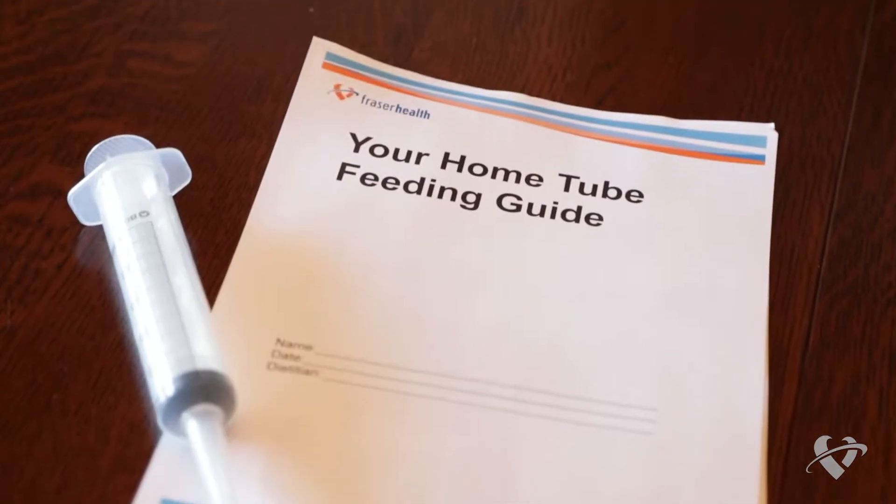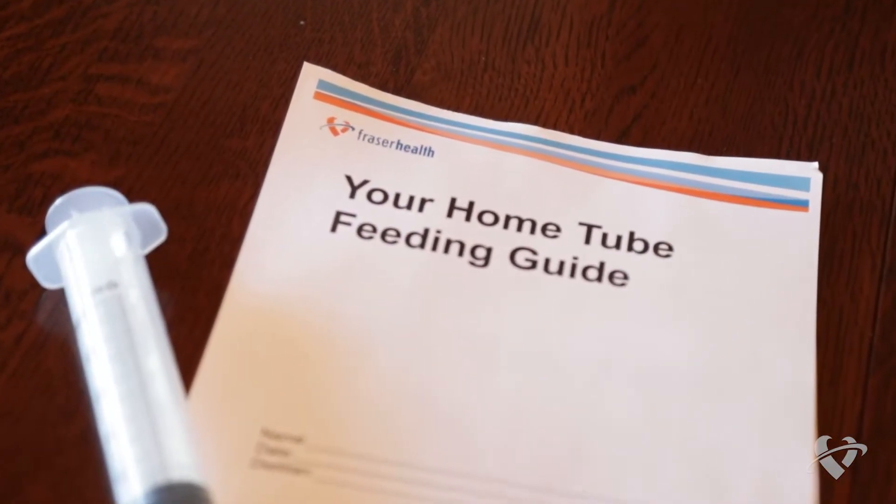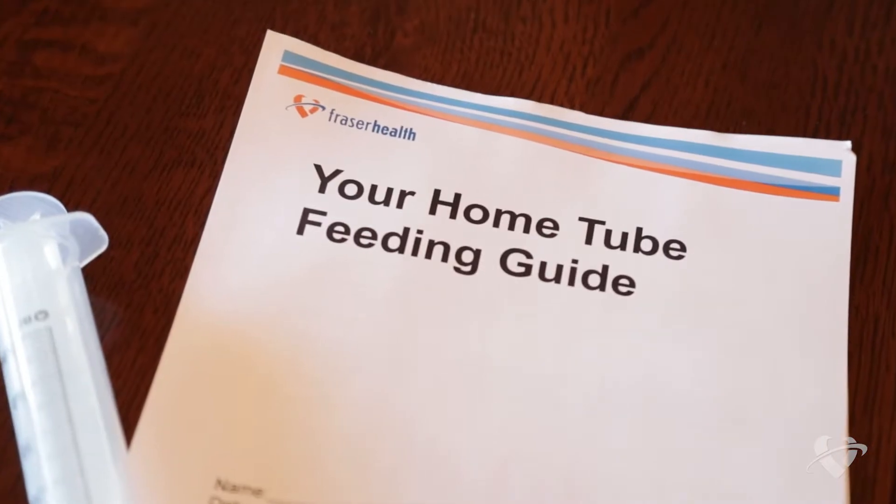Hello, my name is Anya and I'm a registered dietitian with Fraser Health in British Columbia. Today we'll be talking about tube feeding at home. In this video we will walk you through the steps to feed yourself using the gravity method. Please refer to the booklet provided by your dietitian that includes information specific to you.